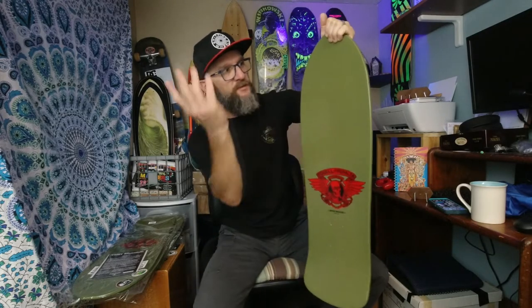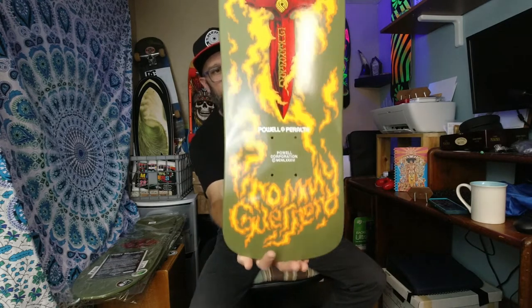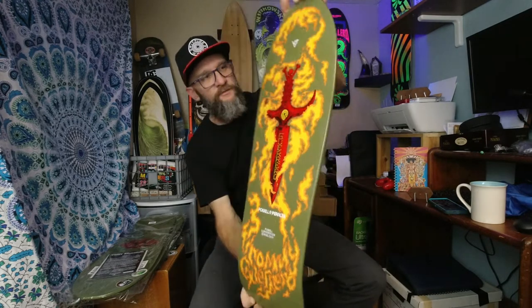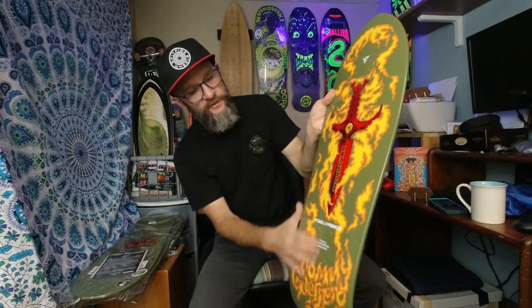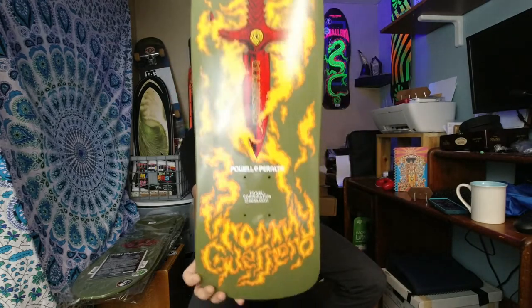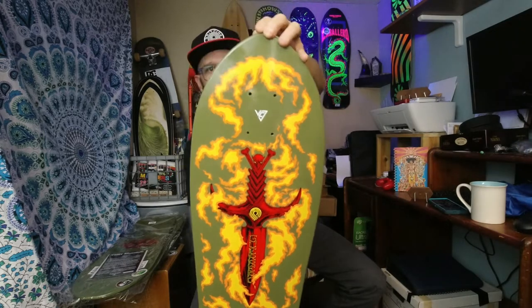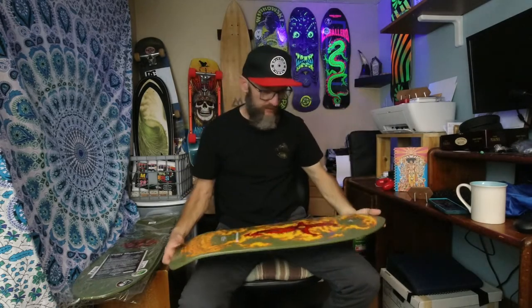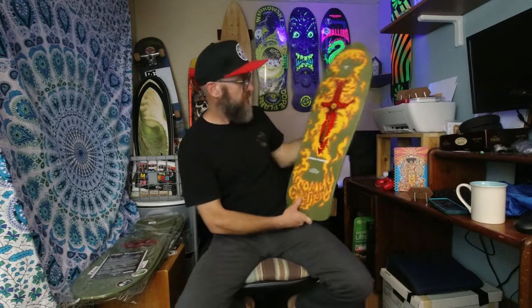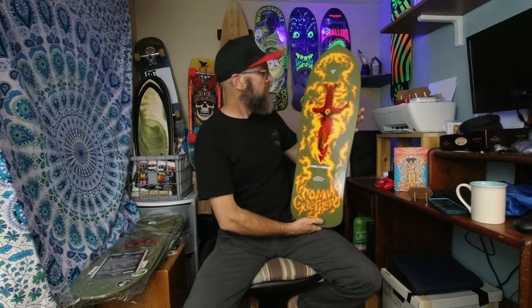In person it looks pretty sick. This side is a bit much, but if you were going to skate it you'd grip this anyways, and if you're going to hang it on the wall you'll never see it. This side looks really cool — I love the little skull, the Palpy Guerrero. Everything about this deck I love. That's my favorite one so far, although I like the Lance Mountain one for the nostalgia. You can't beat that graphic — so cool.